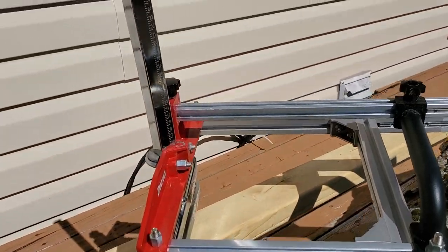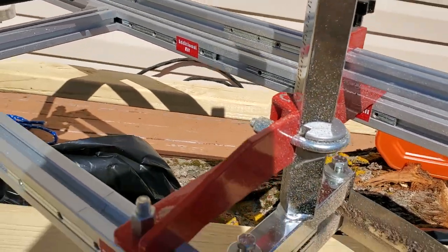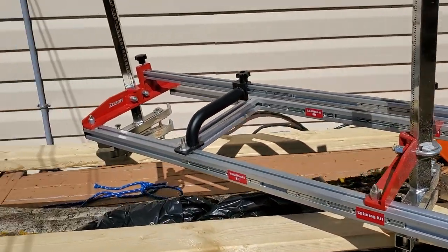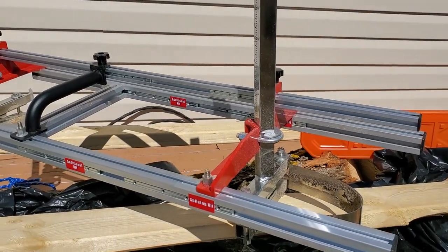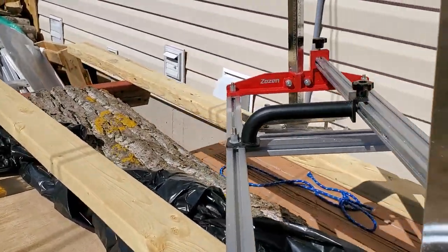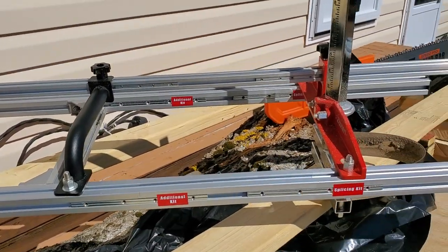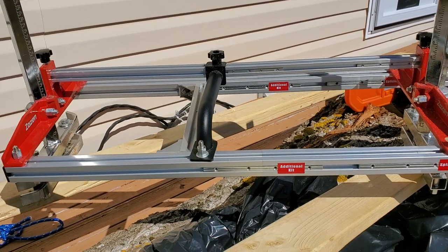So something to think about. Just a quick review of the Zuzin Alaskan-style chainsaw mill — and note, 'Alaskan' is a brand name, so I'll call it Alaskan-style. Give me your thoughts on these mills in the comments. If you know anything about them that I don't — which I'm sure you do — throw a comment down there. Peace out.